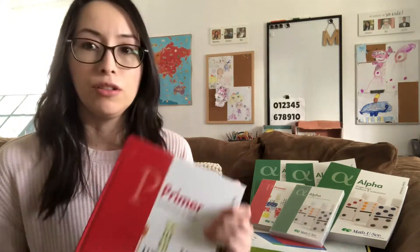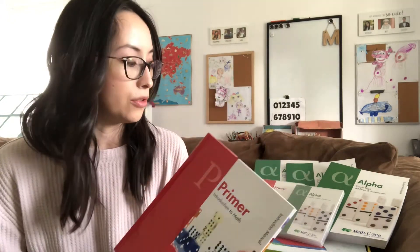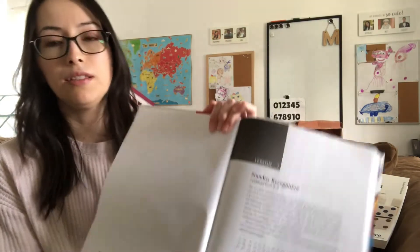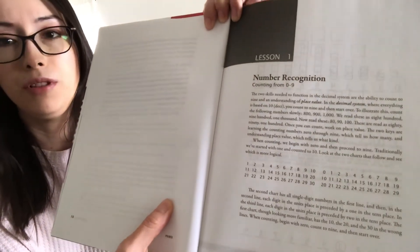You have different options that you can purchase. I wanted to go with everything, especially because it was the first year and I didn't really know the material that well. It came with an instruction manual which gives you all of the lessons, which is great. It really helped me because it helps you know how to explain certain things.